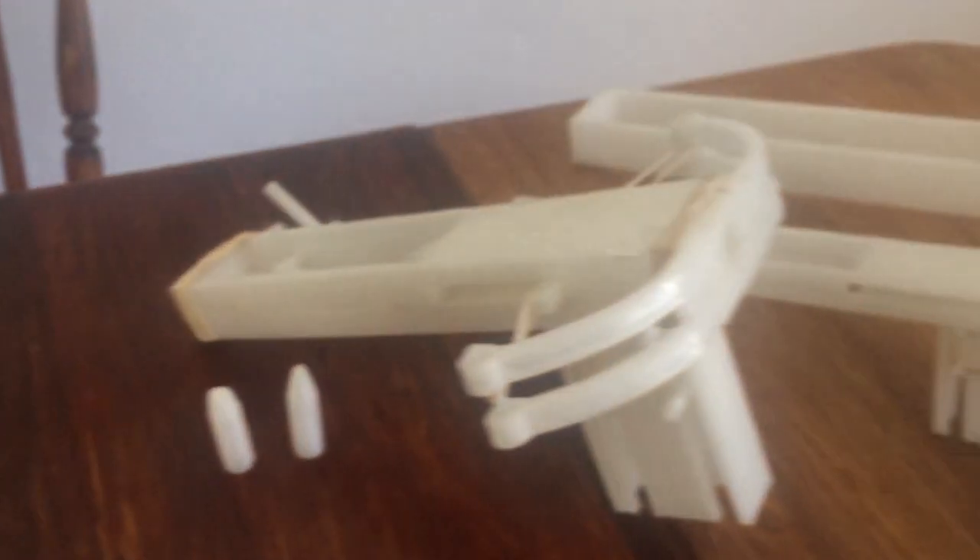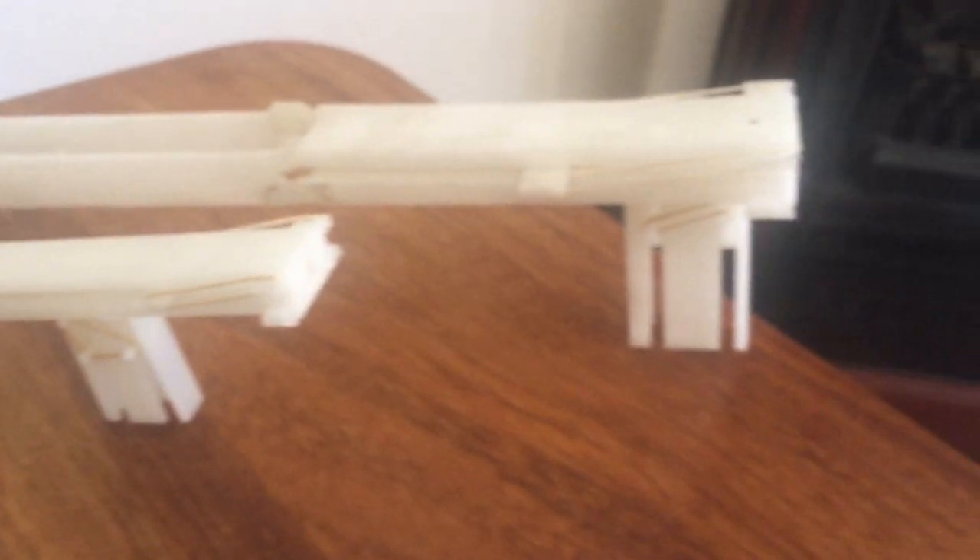On versions two and three I changed the traditional bow concept at the front and instead made a bolt system. On a larger scale version I would use springs, and although that's not really a crossbow anymore, I think it's better — more compact and would probably work better in a gun format. That covers all three models, but stick around if you want to find out how some of these things actually work.